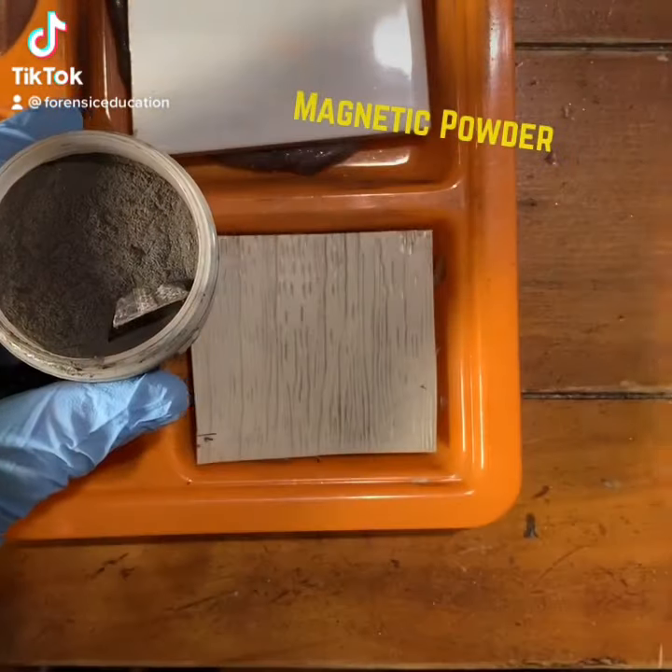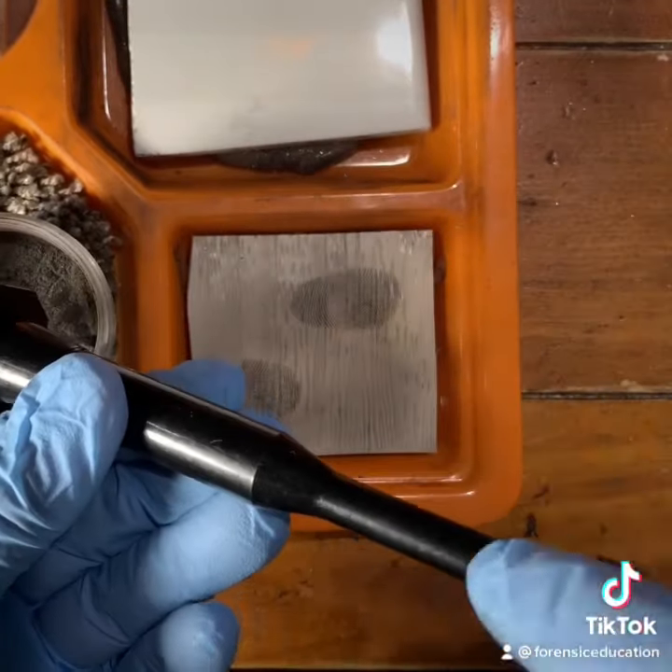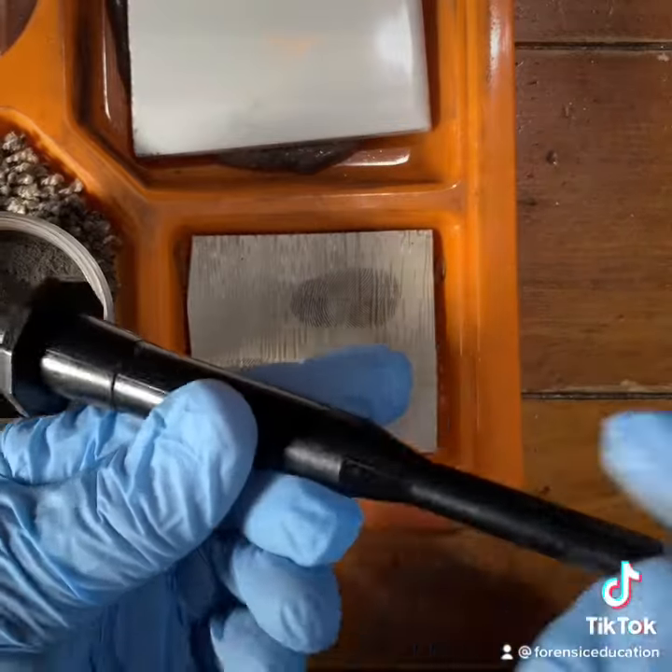I'm going to lift fingerprints on a textured surface. First, we're going to use our magnetic powder. It has a little plunger on the end to drop the powder back into its receptacle.